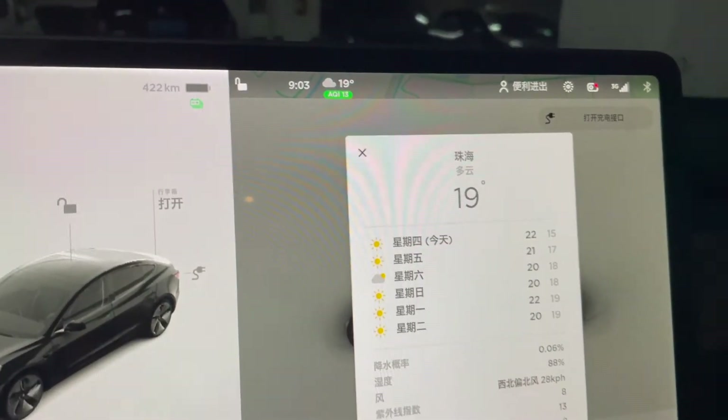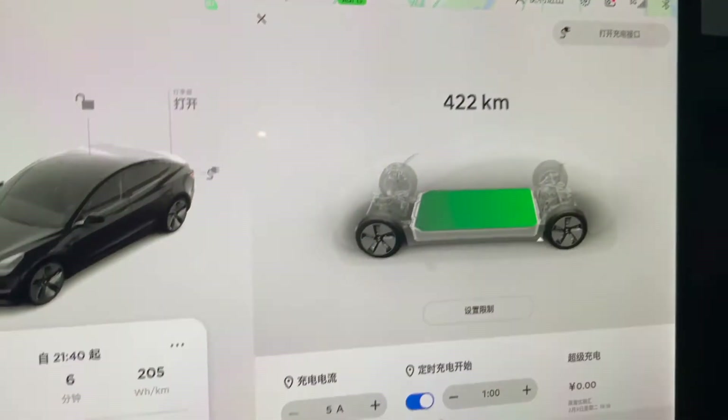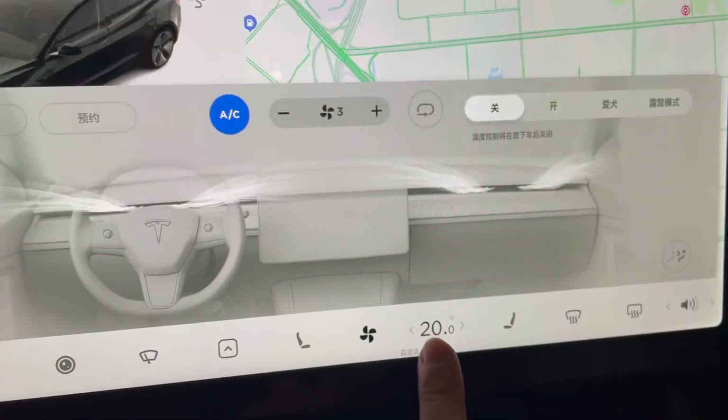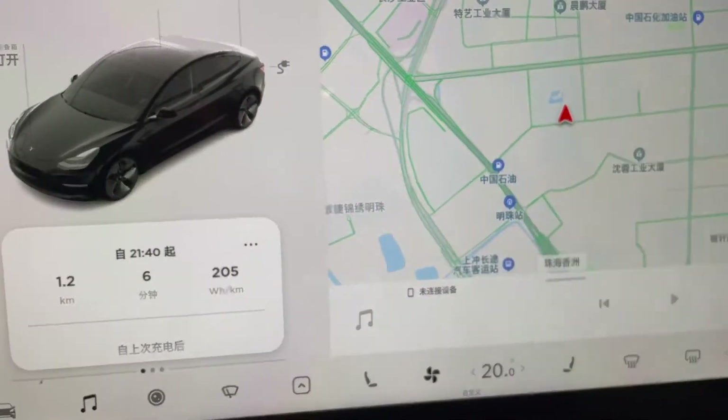I'm going to head to Guangzhou, which is 120 kilometers away from Zhuhai, and then come back, so the total distance would be about 250 kilometers. The weather condition today is pretty good — cloudy and 19 degrees Celsius in Zhuhai. I'll set the climate control to 20 degrees Celsius and wind speed to level three. Everything is at zero right now, let's head to Guangzhou.